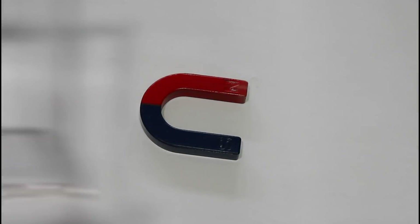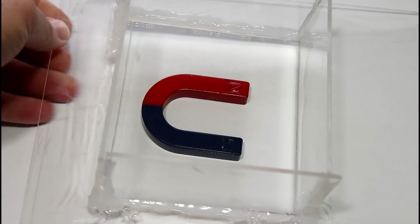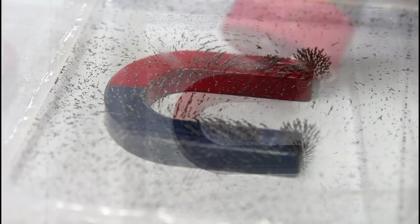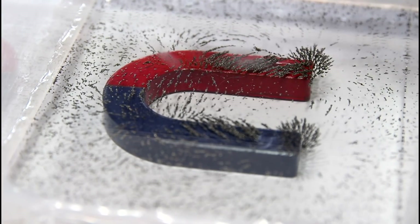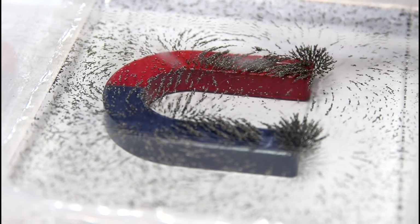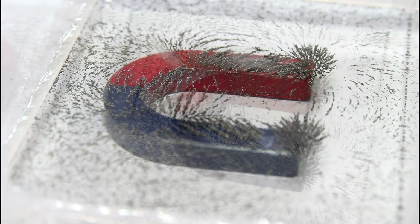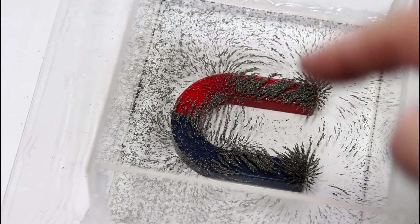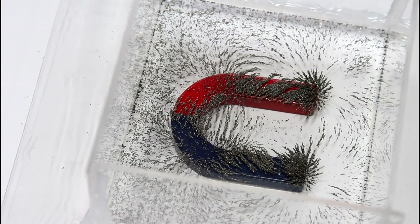Of the three shapes, I definitely like the way this one looked the best. Kind of neat. You can definitely see the poles and the lines as they're pulling out from that.